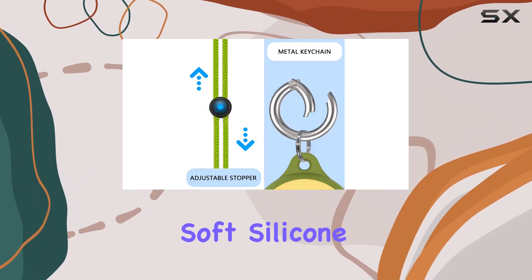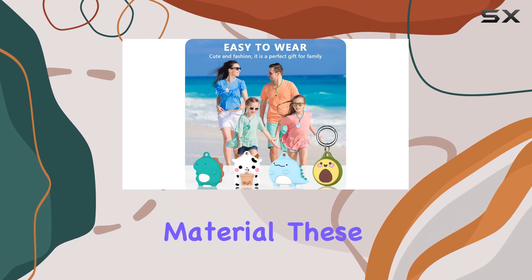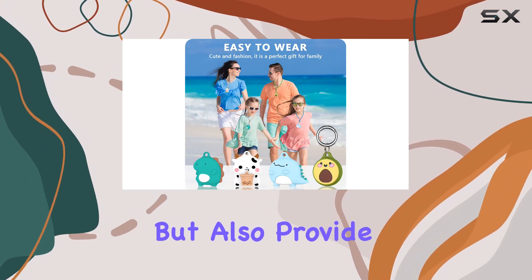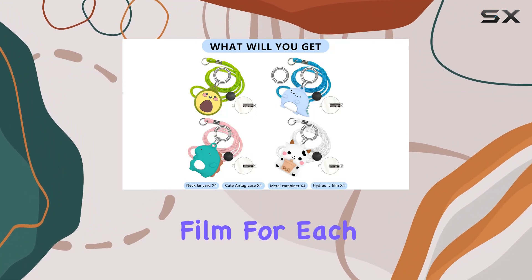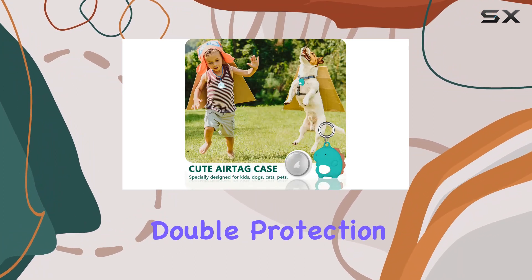Crafted from high-quality, soft silicone skin-friendly material, these cases are not only comfortable but also provide excellent protection against scratches. The package includes a hydraulic film for each case, offering double protection for your AirTags.